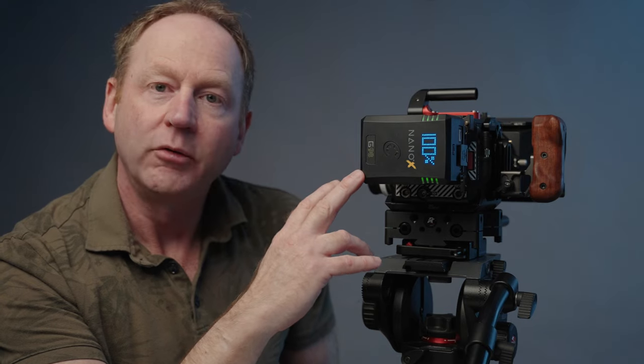I'll post the links to this battery and the battery plate in the description box below for both the V-mount and G-mount versions. If you have any comments or questions about this new battery from Core SWX, the Nano X, just post them in the comments section below and I'll get back to you as soon as I can. Thanks for watching. If you found this video helpful, hit that thumbs up button. If you're not already a subscriber, hit that subscribe button. Thanks again for watching — I'll see you in the next video.